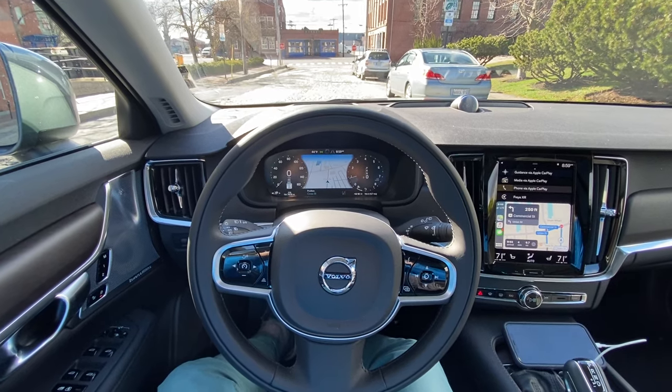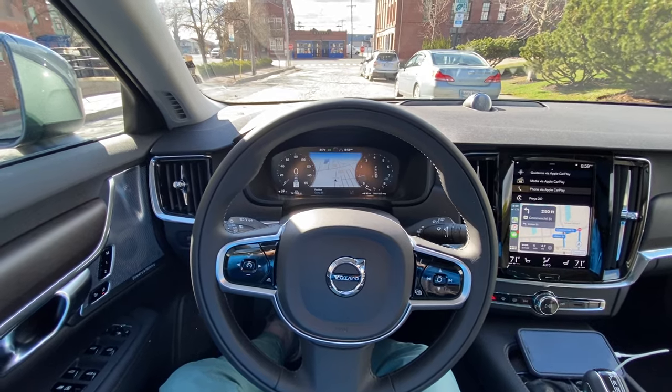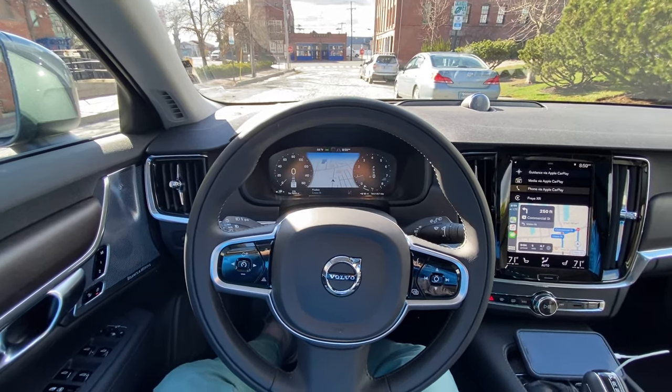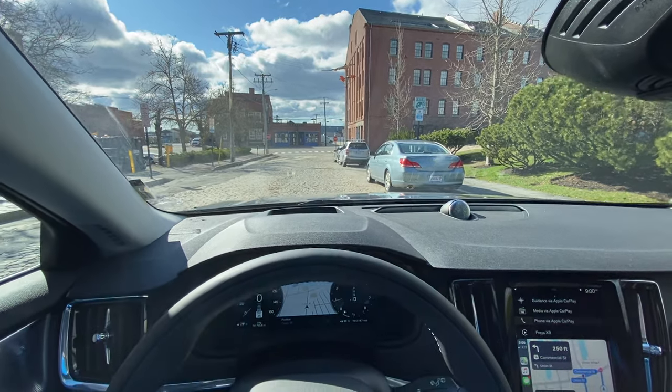Hey guys, Cody over here at Volvo Cars. I wanted to make another video of the Park Assist Pilot feature. I made one earlier with a wide parking spot, and now I want to make one with a tighter parking spot so you can see how it works going forward and backwards.